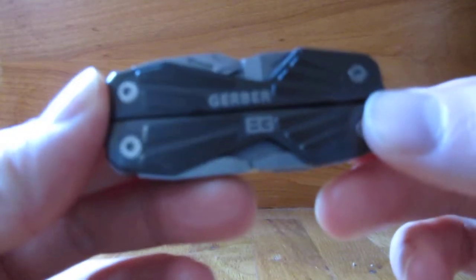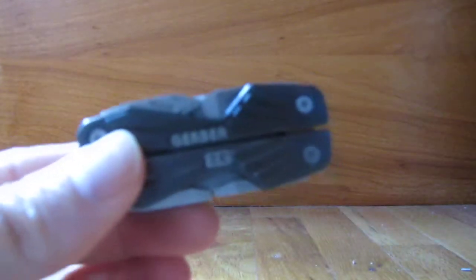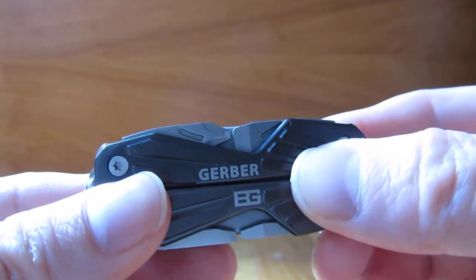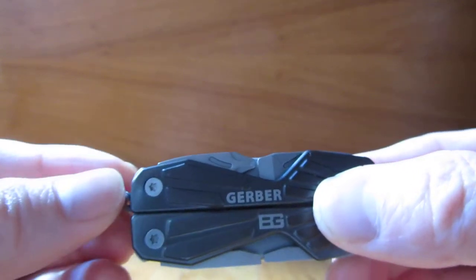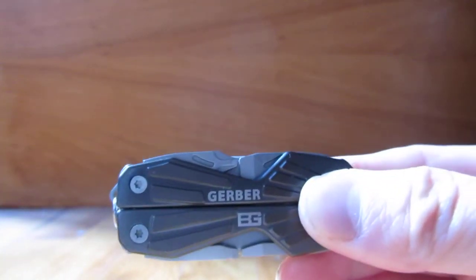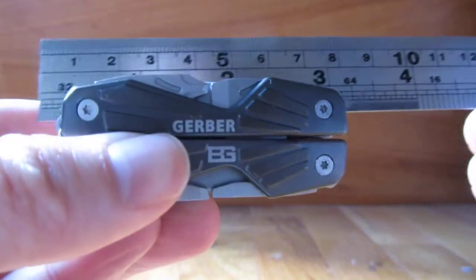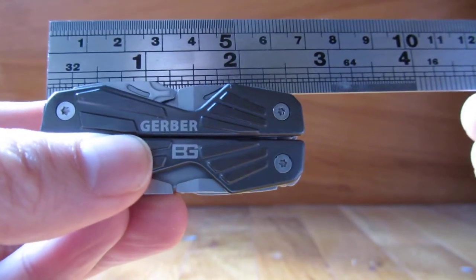I'm doing a review of this Gerber Bear Grylls multi-tool and I wanted to compare this to the Swiss Army knife. Both of these are basically made for your key rings. Let me give you a measurement of exactly how big this is.